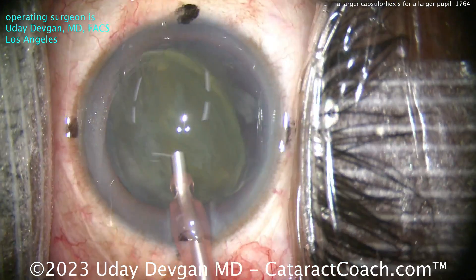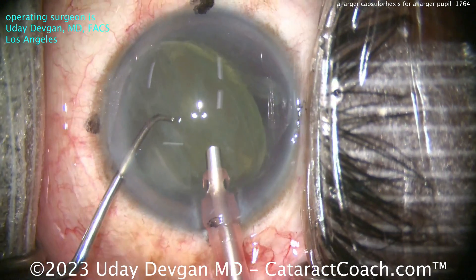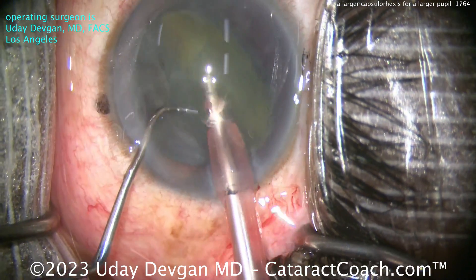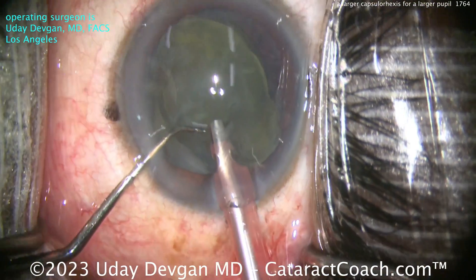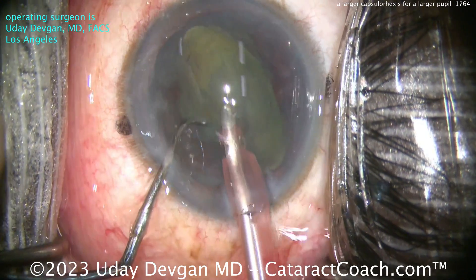There's the nucleus — not too dense. It was mostly cortical changes here, so this will be emulsified relatively easily. We'll feed that over into the phaco probe. There's the chopper — I don't even have to chop it. You can just tilt and tumble. Credit to Dr. Lindstrom for developing that technique, the tilt-and-tumble technique. You can find that on cataractcoach.com.